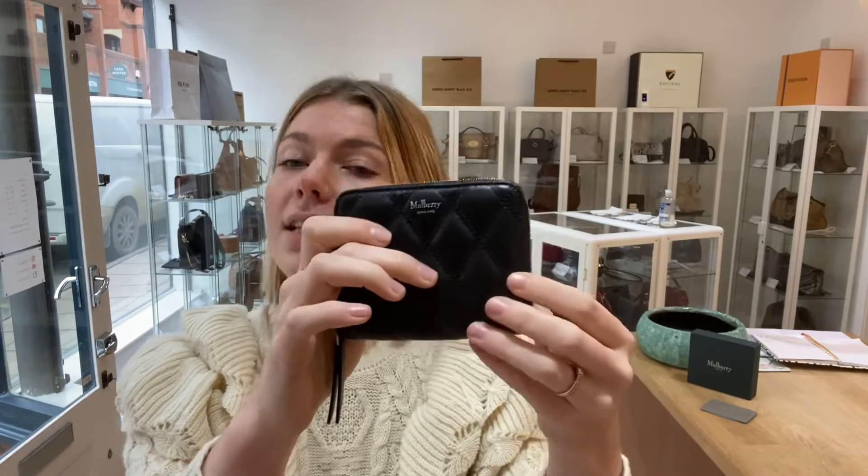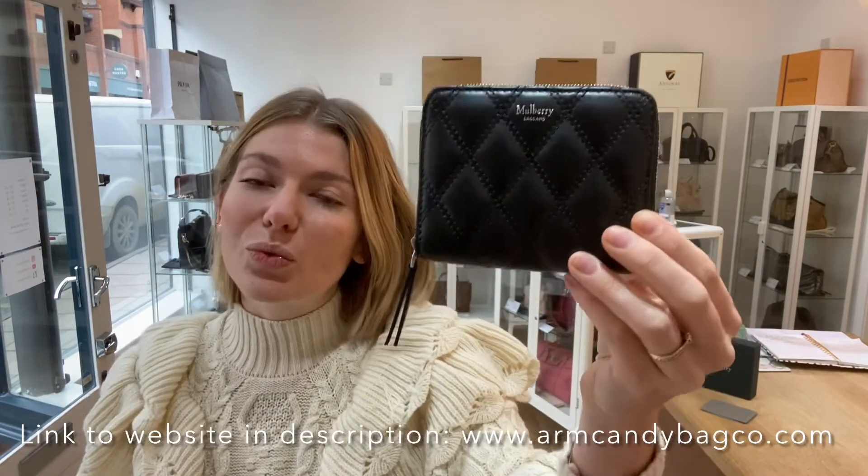This is such a gorgeous little wallet. This will make such a nice gift for someone or a gift for yourself. It's just really, really beautiful.